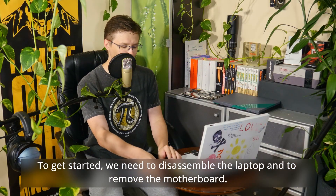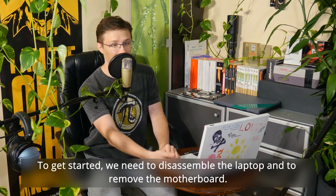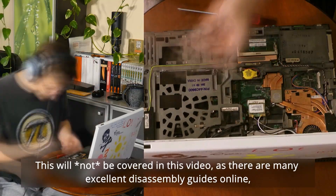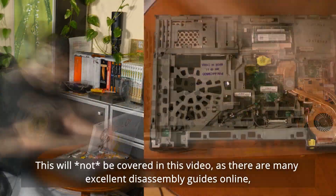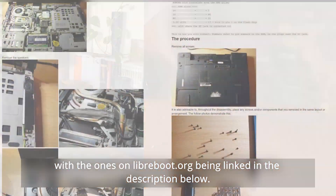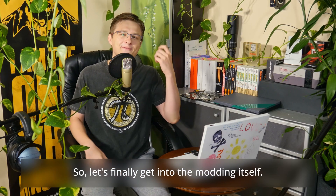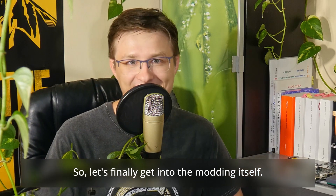To get started, we need to disassemble the laptop and remove the motherboard. This will not be covered in this video, as there are many excellent disassembly guides online, with the ones on Libreboot.org being linked in the description below. So let's finally get to the modding itself.